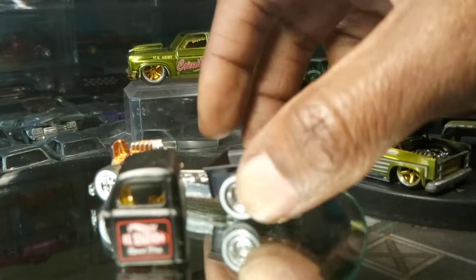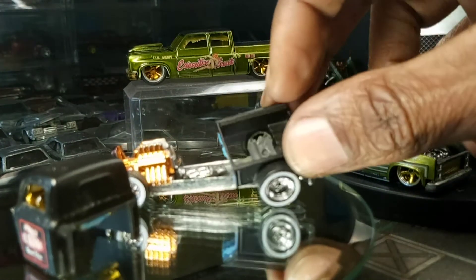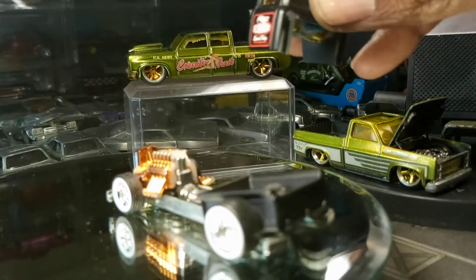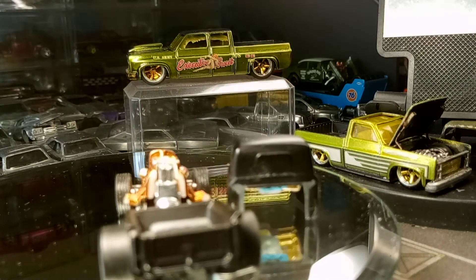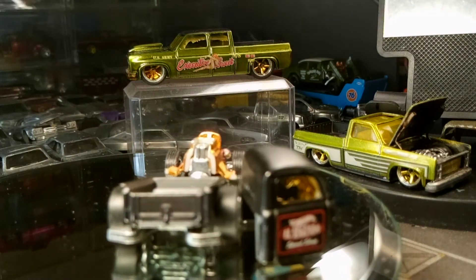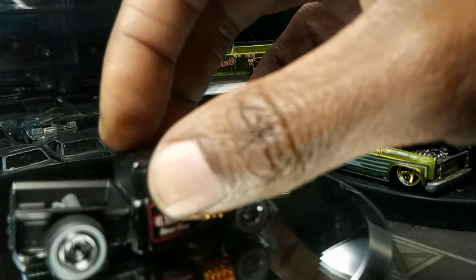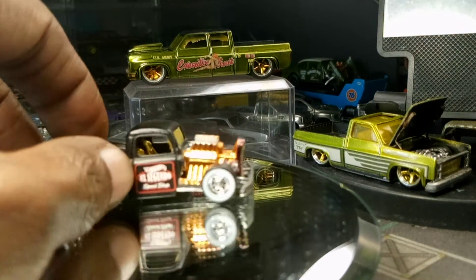This one got the tranny — look, it got the tranny inside. Got the air tank. Full rat rod, custom. Look at that inside the block. We'll give you a 3D, 3D inside the car, inside the motor. Let me cover that up. Now you got a rat rod killing the game. That mesh in the window though — look at that.